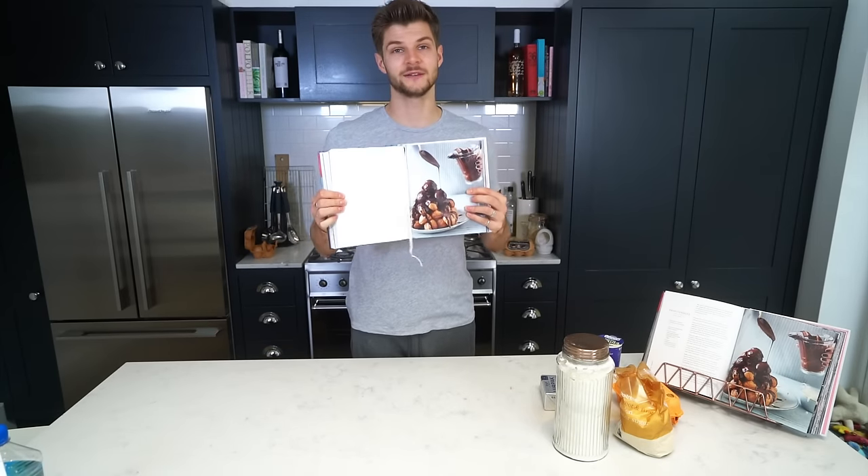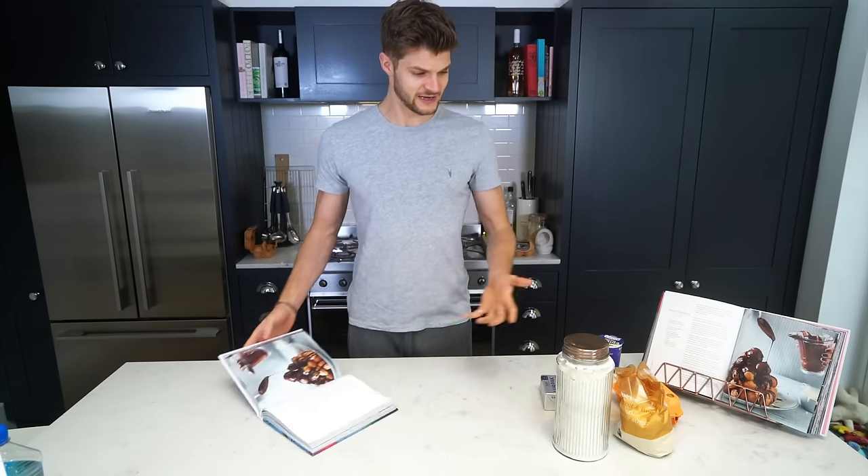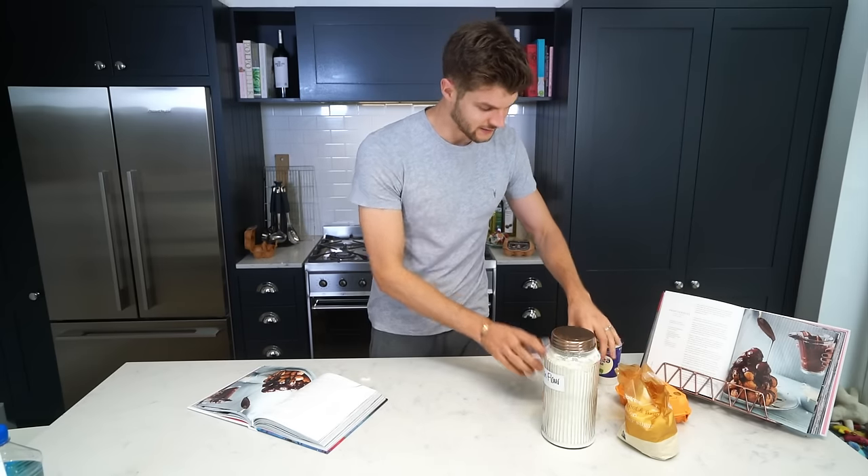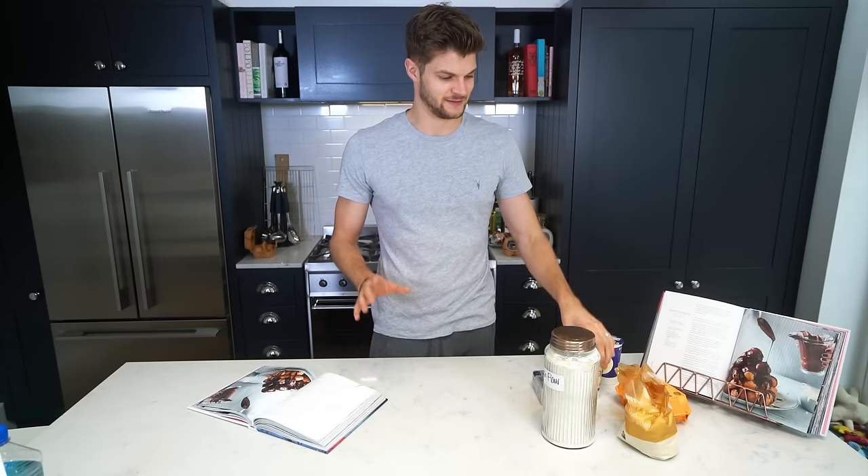Here they are — they look brilliant. The ingredients look really easy: you need plain flour, golden caster sugar, eggs, butter, cream. That's it. But I'm told that these are hard. Oh, chocolate! Where's my chocolate? Here's my chocolate. You need chocolate too.